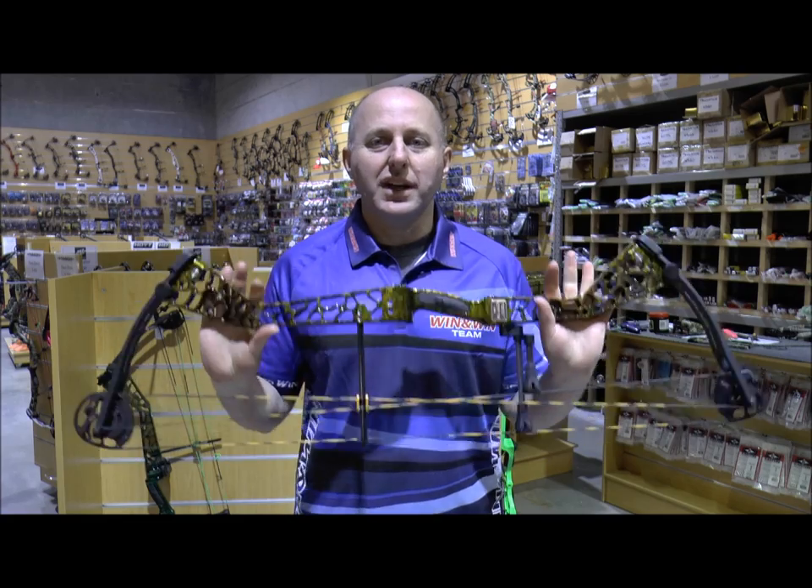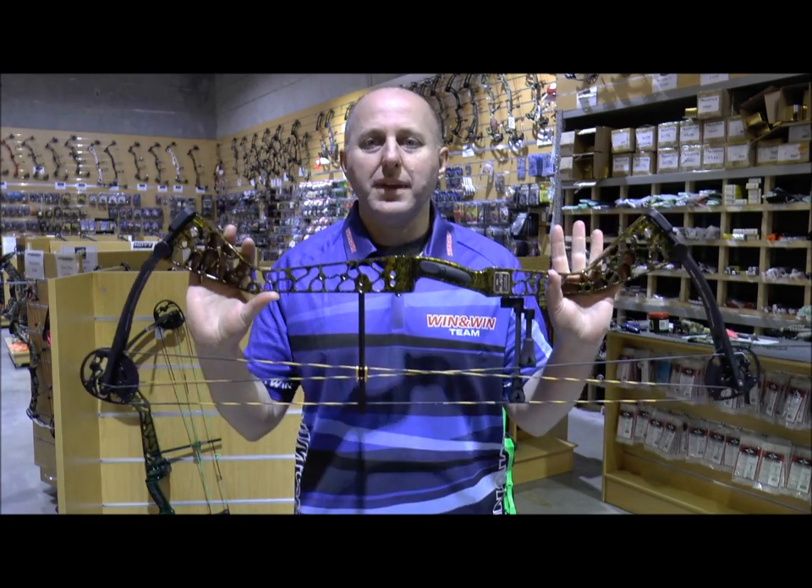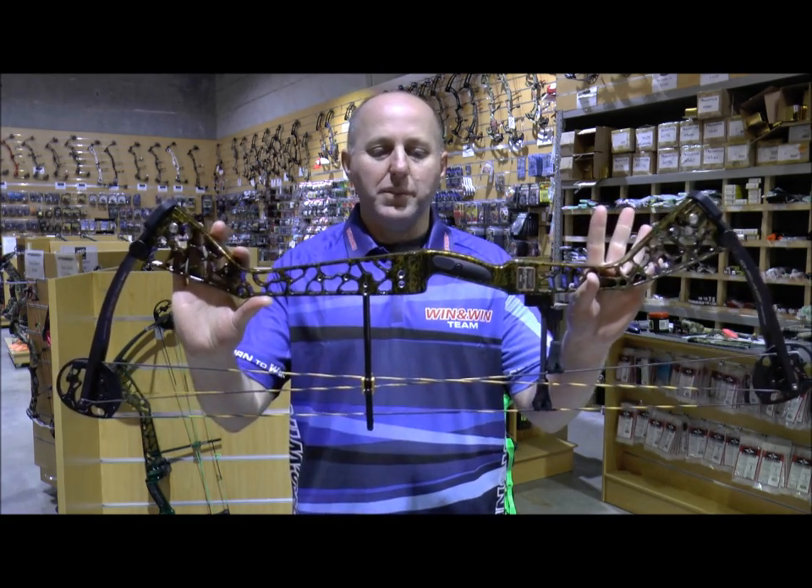Hi, I'm Stephen Hand from Archery Supplies. I'm here today to do a review on the Win & Win Dragonfly Compound Bow.